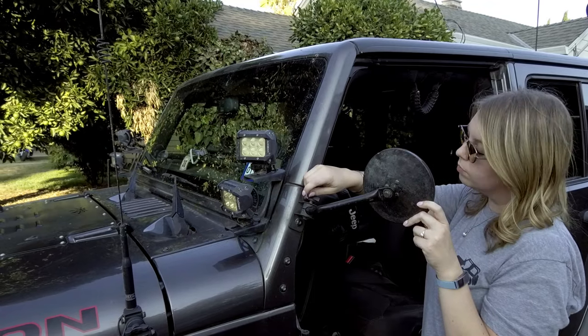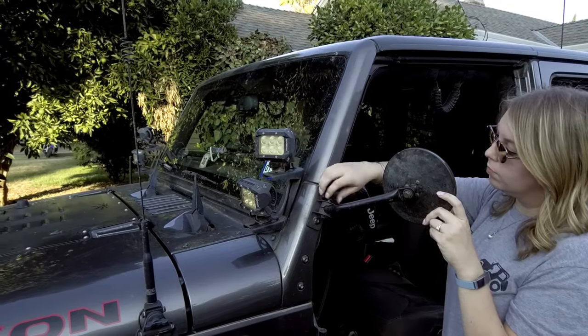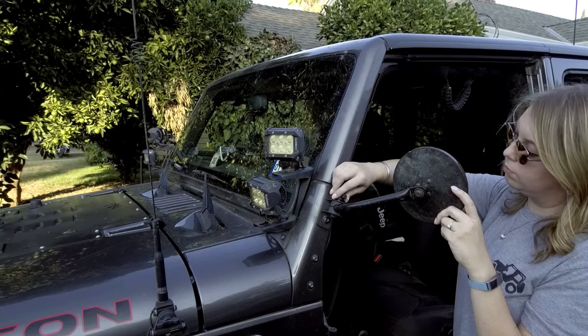Keep in mind that when you take your doors off the Jeep, be sure to check the state laws. A lot of states require that you have a side mirror and a rear view mirror when you are driving down the road. You want to do this so you stay legal.